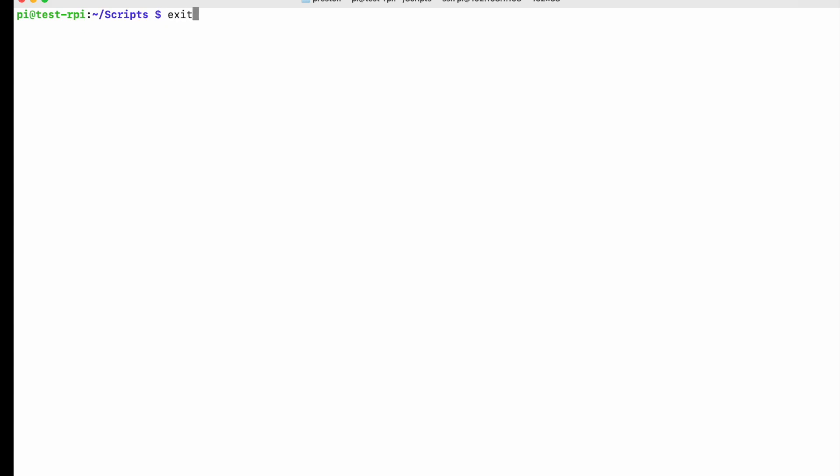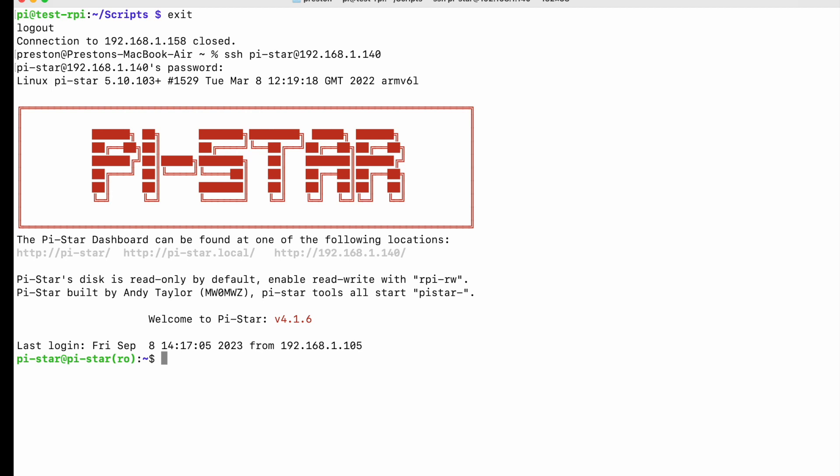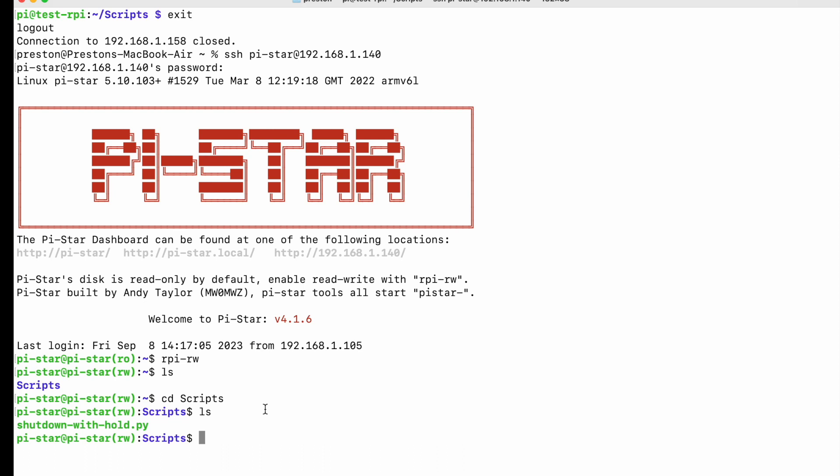I did want to show one other thing. If you're doing this with Pi-Star — maybe you want to do a Pi-Star hotspot in the car — there are a couple of other steps. The GPIO zero library does not come on the Pi-Star distribution. First thing you've got to do is we're in read-only, so we've got to do rpi-rw. Then do the same thing — make a directory called scripts. There's a difference though: this script is in a different location. It's not /home/pi/scripts — it's /home/pi-star/scripts.